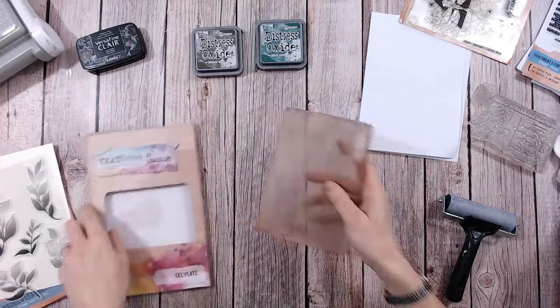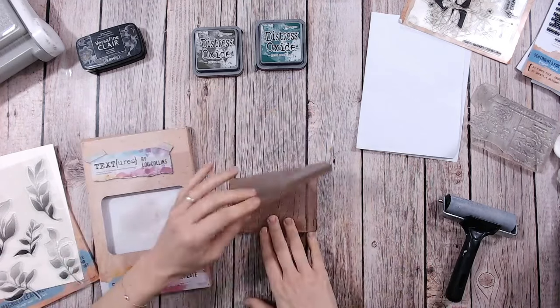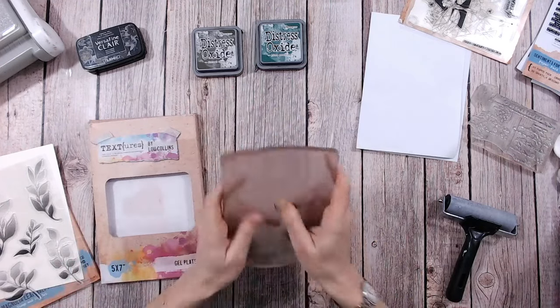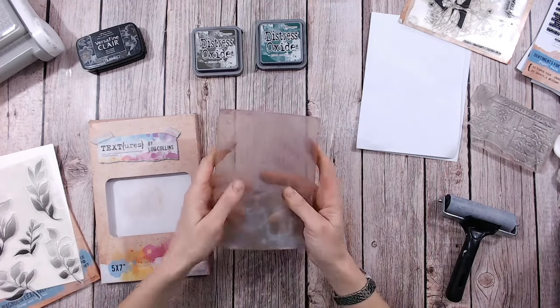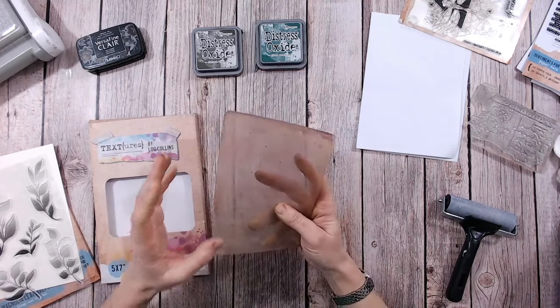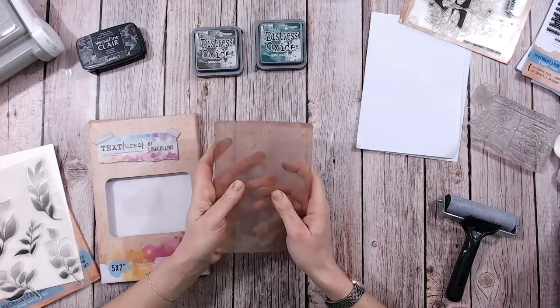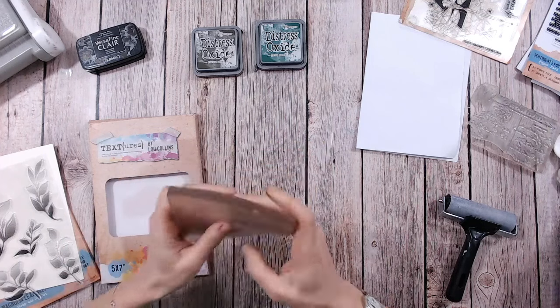I've got the Textures gel plate here, this is from my own brand. As you can see by the discolouration I use it a lot, I use both sides, I very rarely wash it — I usually just wipe it clean. I find the more you use it the better it's going to perform. When you have a brand new gel plate it doesn't always work as well; it kind of needs to be primed with all those inks and paints.